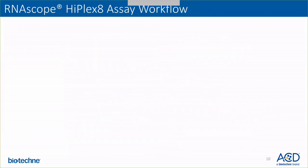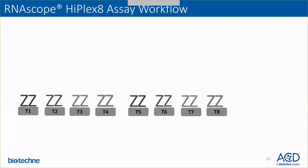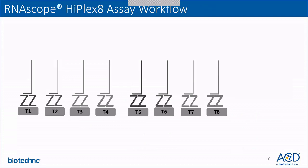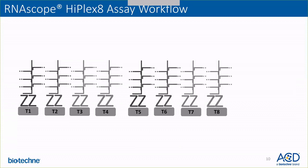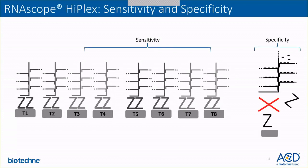I'd like to move on to the HyPlex assay workflow. The HyPlex 8 assay allows you to detect eight RNA targets simultaneously. Once the ZZ probes bind to the target of interest — here each of the eight RNAs are depicted as gray bars, with target-specific probes depicted as double-Z — the building of the amplification tree starts with the pre-amplifier binding site. Once the pre-amplifier binds, it can bind multiple amplifiers, and this happens for all eight targets together simultaneously. This does not affect the sensitivity and specificity of the assay.